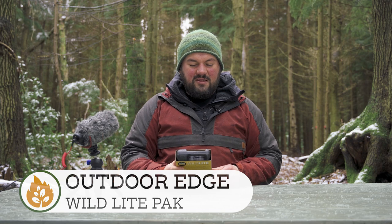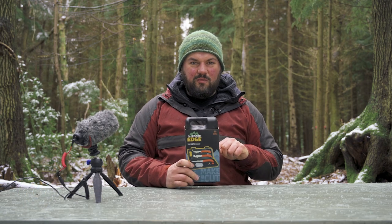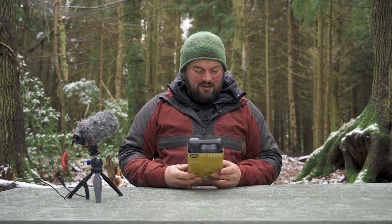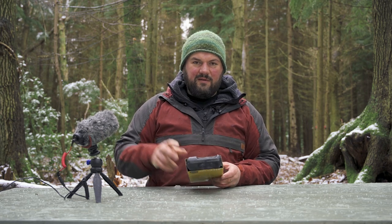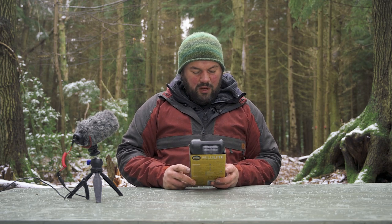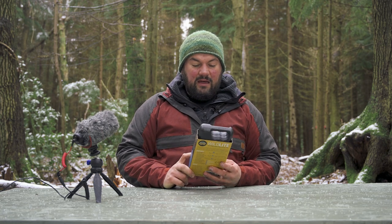This is the Outdoor Edge Wild Light six-piece game processing set. Someone has opened it in the office already but not me, so this is the first look. There's a hard plastic case. The contents listed are: a 2.5-inch caper, a 3.75-inch gut hook skinner — all in freedom units, not metric — a five-inch boning fillet knife, a two-stage sharpener, and gloves.